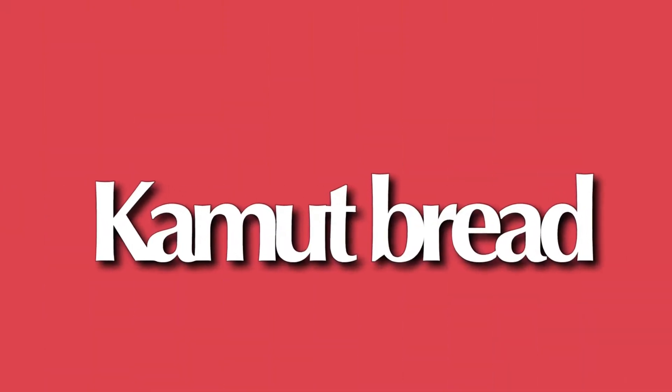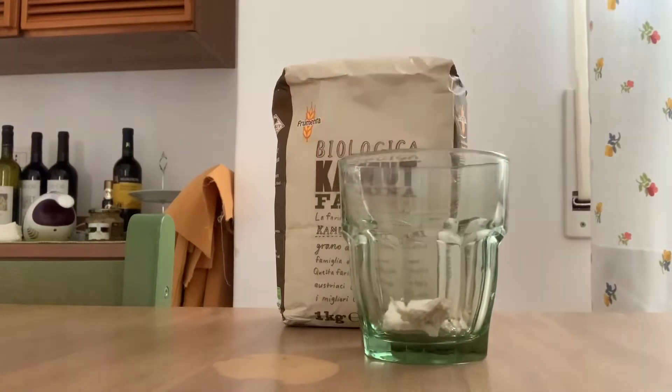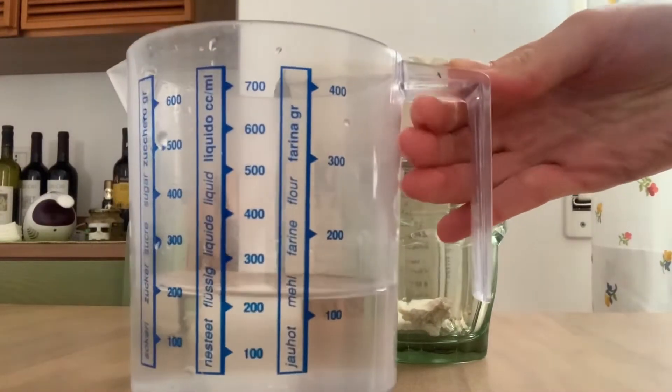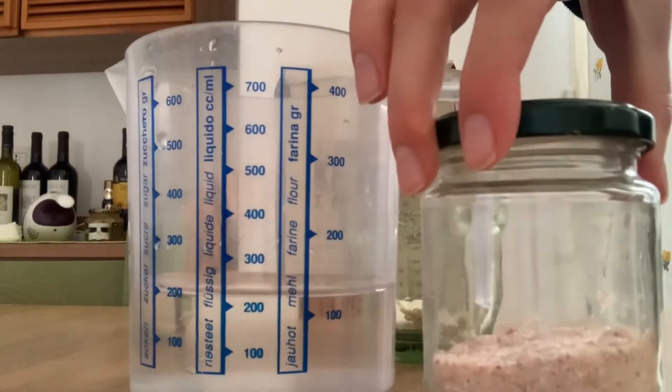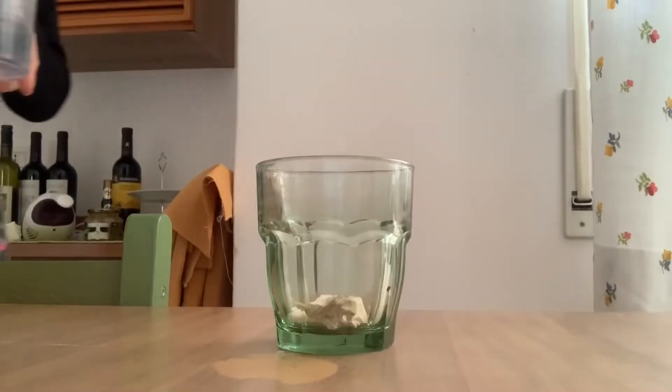We're starting off with the kamut bread and as you can see here the main ingredient is the kamut flour. Then we will be using some fresh baking powder, water, salt, some sugar, and then some olive oil that I forgot to put in the video.